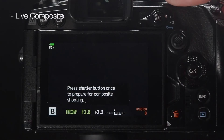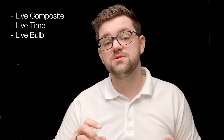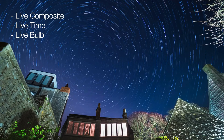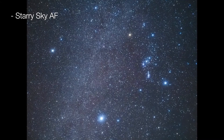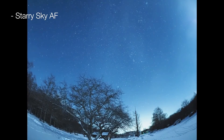For astrophotography, there are features such as Live Composite, Live Time, and Live Bulb, which show you the live development of the image on screen so you can stop it when you're ready. Live Composite will even prevent overexposure, so you can leave it running for up to six and a half hours when plugged into a power bank — just think about the star trails you could get. There's also Starry Sky Autofocus, which enables the camera to focus on stars easily and reliably without having to manually focus.